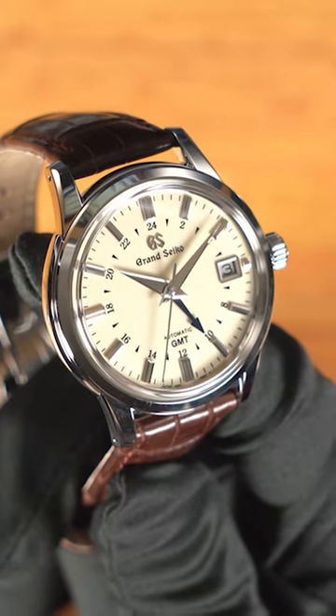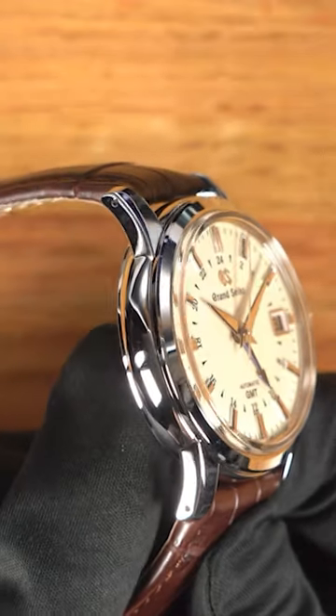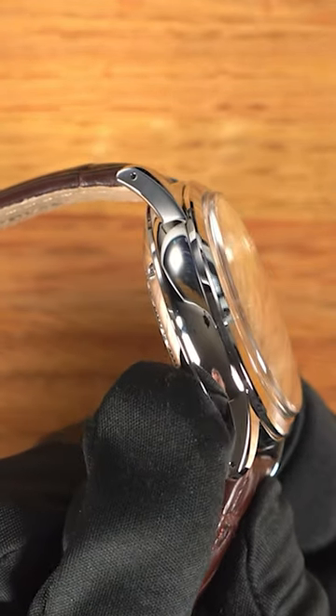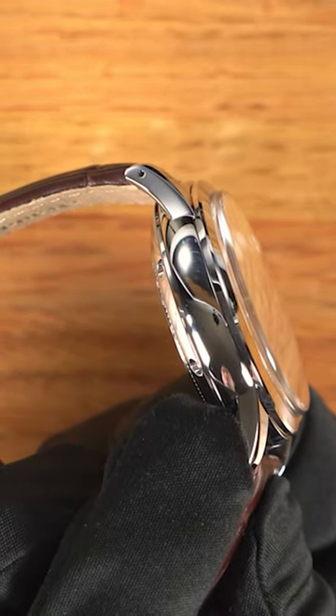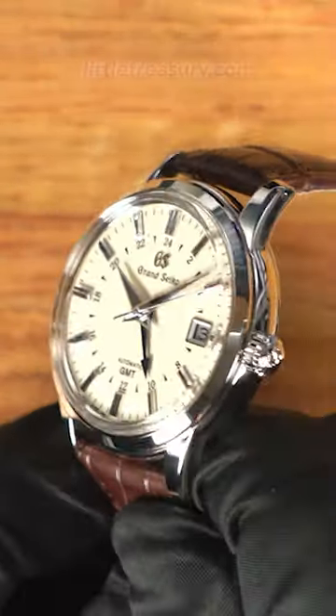The case has a Zeratsu finish on the entire bezel, on the top of the lugs, and even on the sides of the case. It also has drilled lugs to make strap changes much easier. Basically, the entire case is Zeratsu finished, and it has a stunning presence.